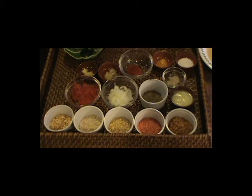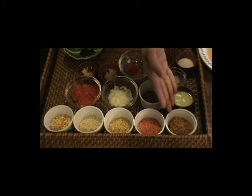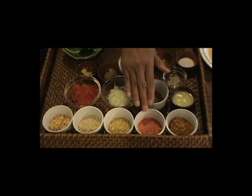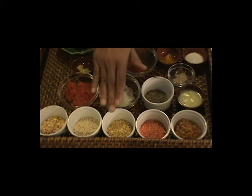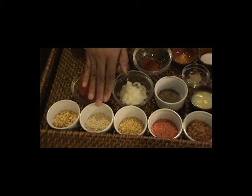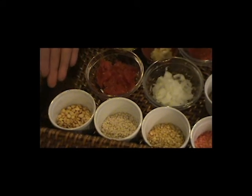All the lentils we're going to use in this recipe are exactly the same amount. It's one tablespoon of what's called toor dal, one tablespoon of masoor dal or orange dal, one tablespoon of moong dal, one tablespoon of urad dal, and one tablespoon of chana dal.